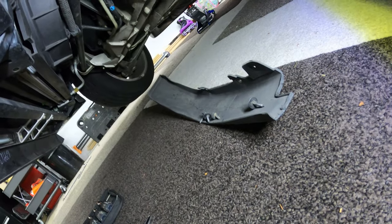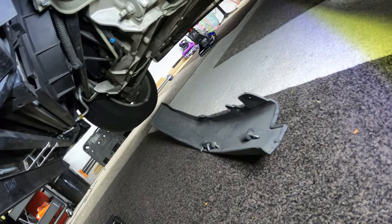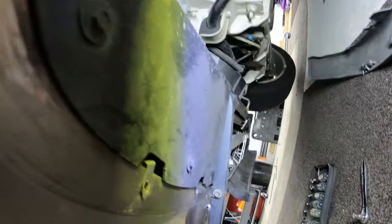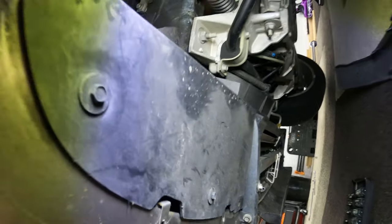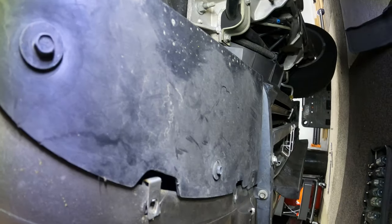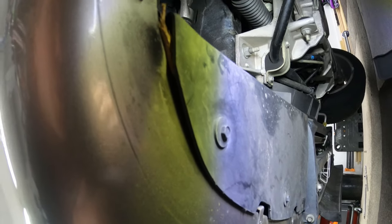Air dam is off — four screws, set it aside. One seems to be a different size, but the outer ones are larger. Now if you look up in here, we've got one, two, at least three, four more on the little bracket there — the little L-shaped piece that's up in there. Get those off and then that piece slides out, and then we have some pretty good access.